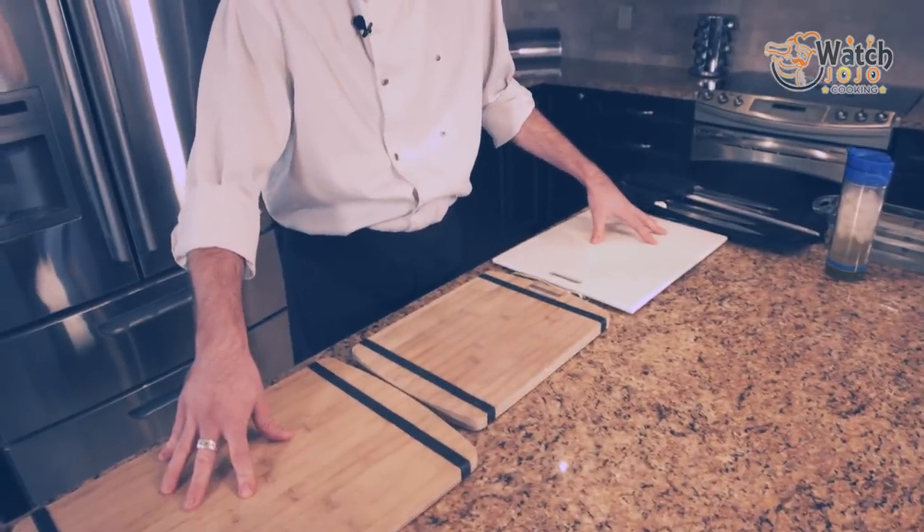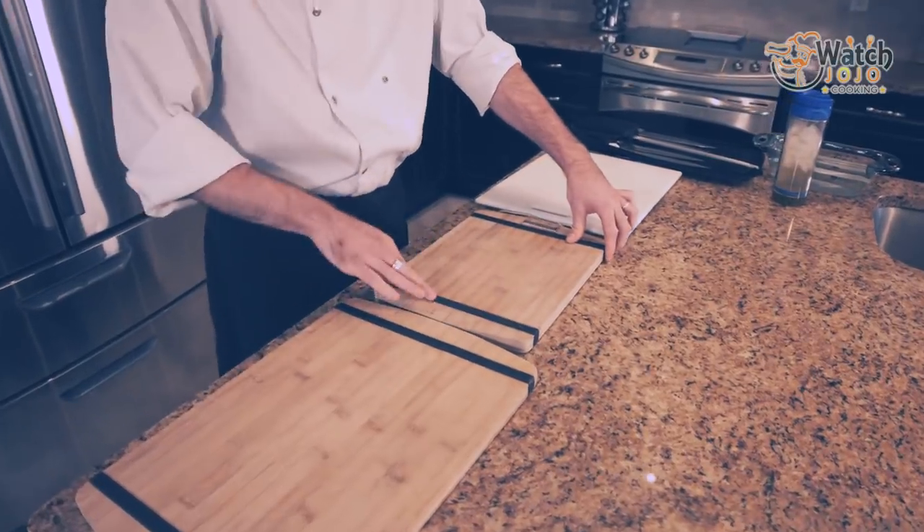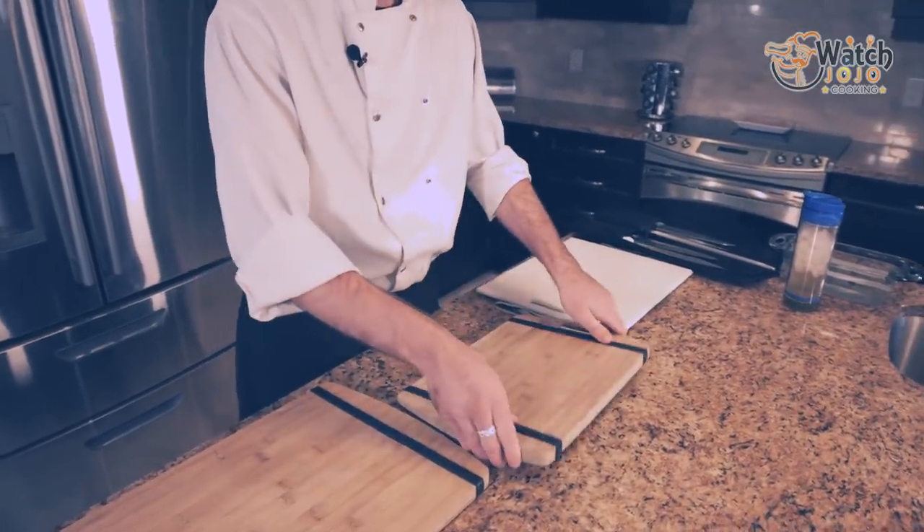I have a couple of cutting boards here, various shapes and sizes. I've got wooden cutting boards with grips that are already on them. The nice thing about getting cutting boards with grips is that they're already secure. As long as the surface area and the cutting board have enough traction, it's not going anywhere.